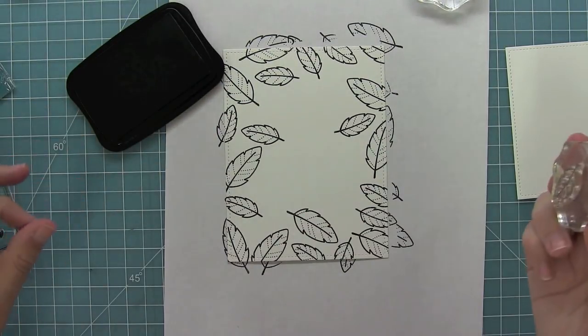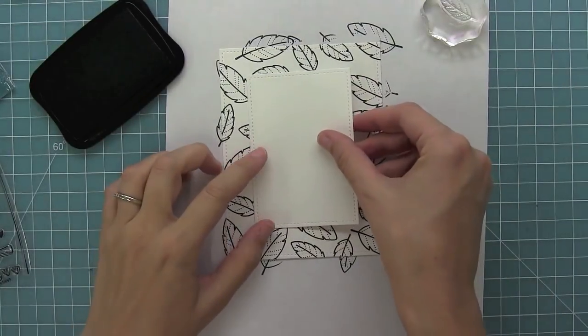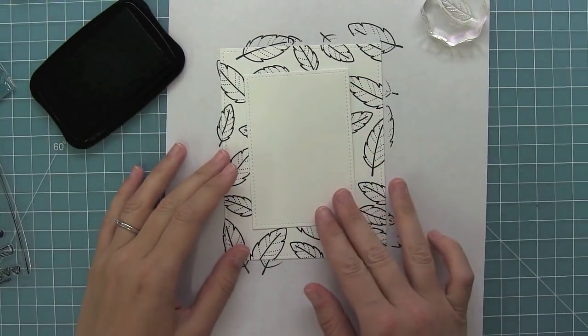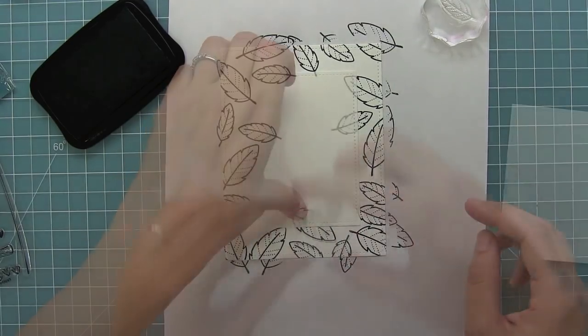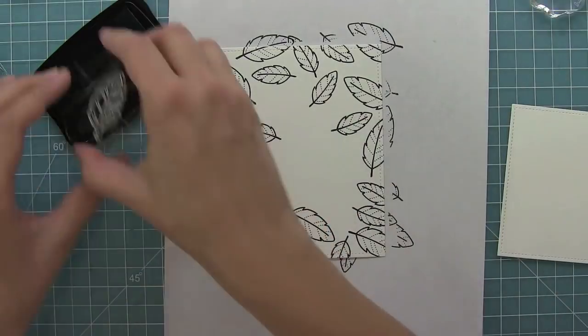Now as I stamp my last feather, I'm going to go ahead and take the panel that's going to go in the center and see if there are any spots that feel a little bit empty, then I can go ahead and add that smaller feather in to fill in all of those spots.